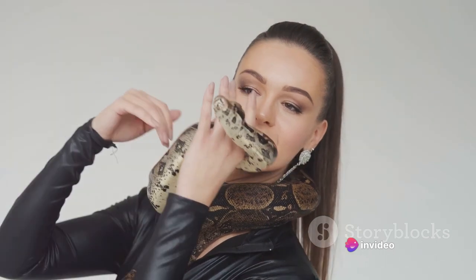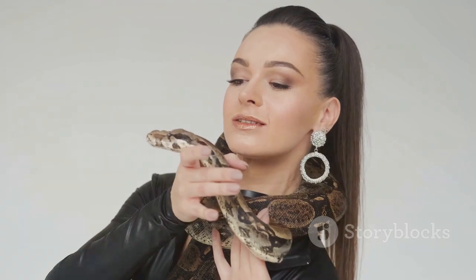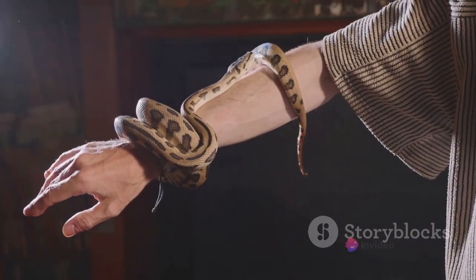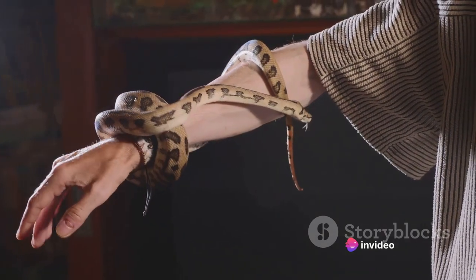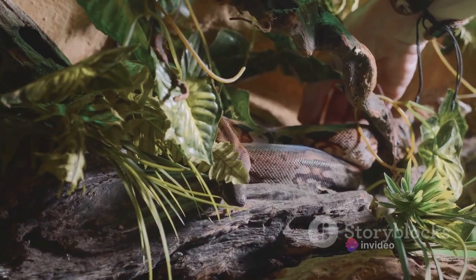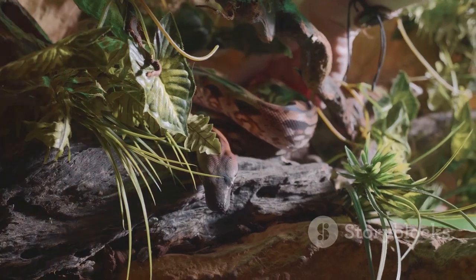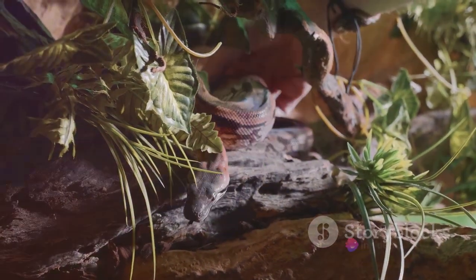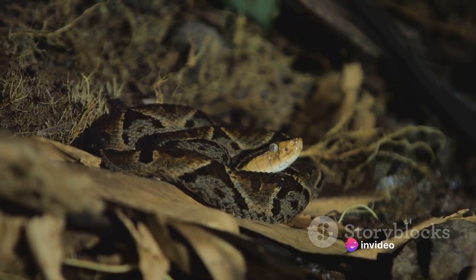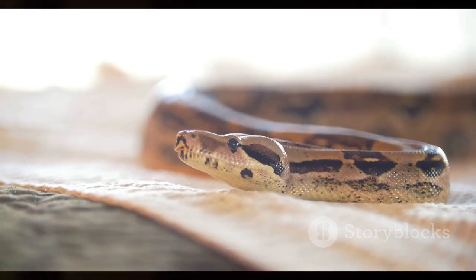This lack of oxygen, known as hypoxia, is what eventually leads to the prey's demise. The boa constrictor doesn't break bones or cause physical trauma — instead, it simply squeezes until the prey can no longer breathe. This method is not only efficient but also minimizes the risk of injury to the snake. It's important to understand that this is not a cruel or torturous process. It's quick, often lasting only a few minutes, and is considered one of the most humane ways a predator can kill its prey in the wild. The prey loses consciousness before it dies, sparing it unnecessary suffering.